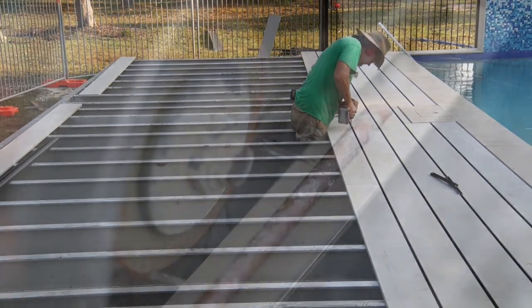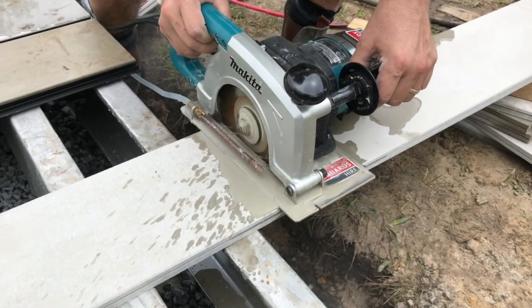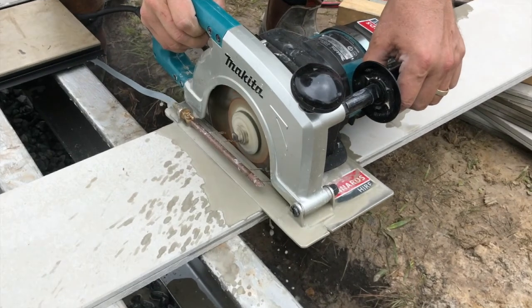When you need to cut the hardy deck boards, the safest and easiest way is with a diamond-bladed wet saw. This eliminates dust and gives a super clean cut. This handheld wet saw was excellent as you could bring the saw to the cut rather than moving material around.